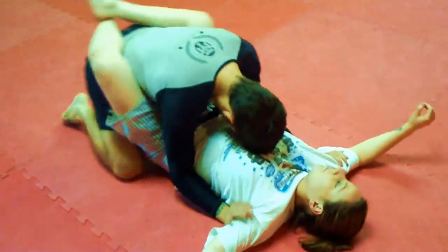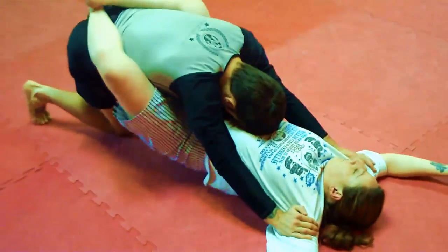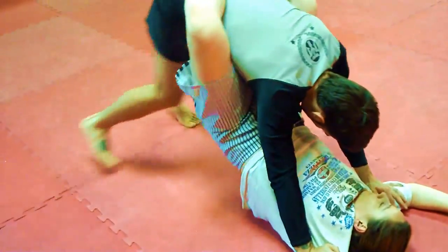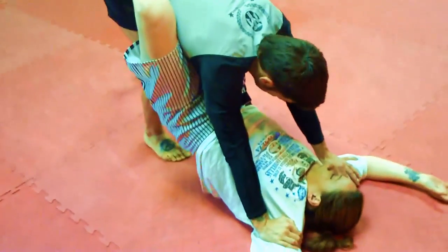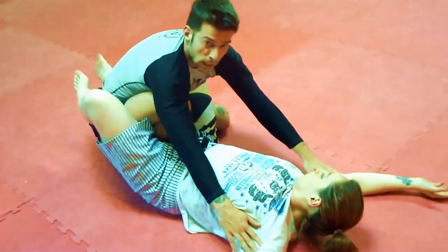I'm scooting back already, creating pressure on her feet. Now I'm standing up on the bottom of my knee and place my right leg in the middle. Important detail: your whole foot has to be touching the ground. Now I sit back, bringing my knee in between.